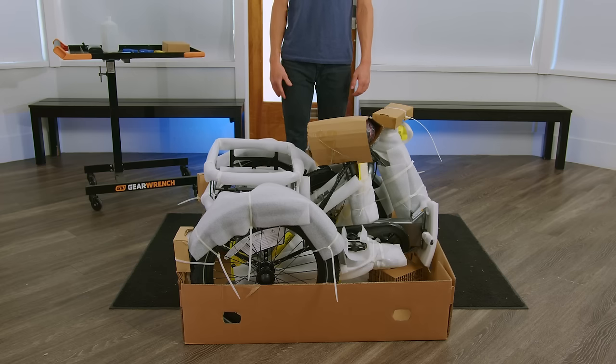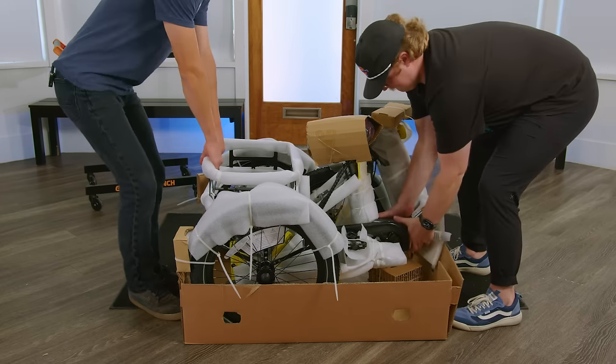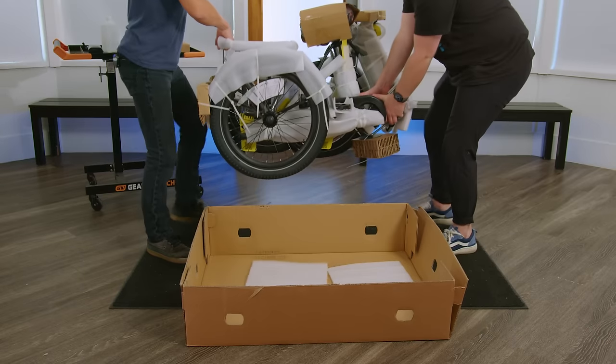Now that our inserts are removed, we can grab our friend again, lifting up on the bike and taking it out of the box.